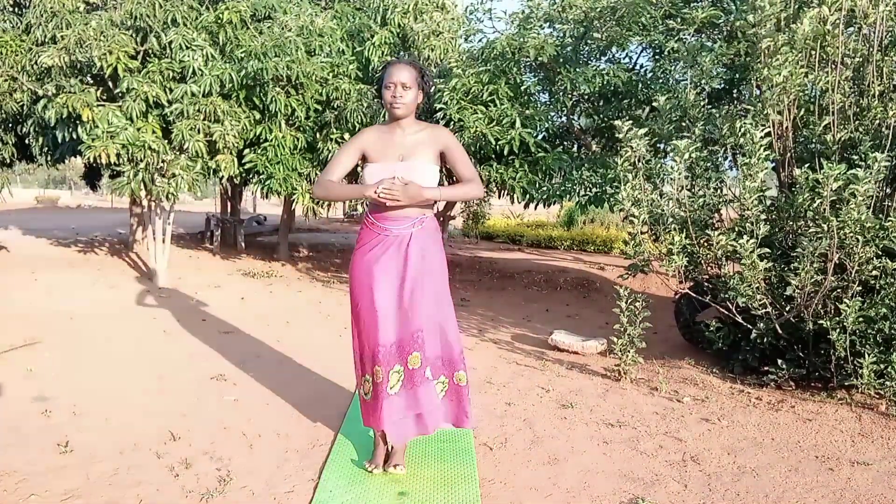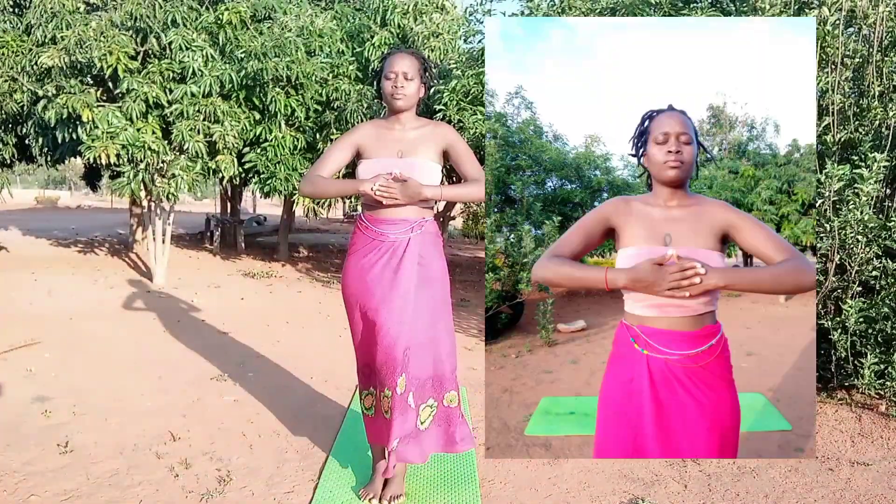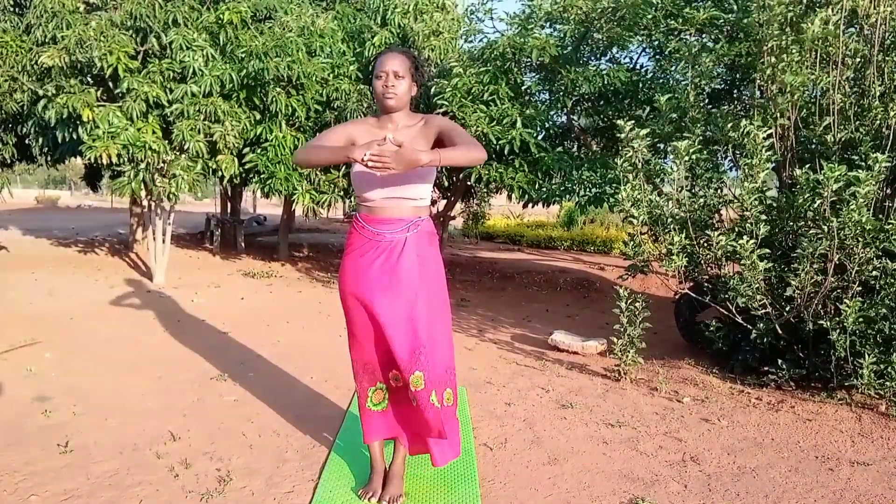Build a pyramid with your thumbs — allow your thumbs to come together like this. Inhale and exhale. Make sure that your hands are in alignment, like next to your chest, next to your heart chakra.